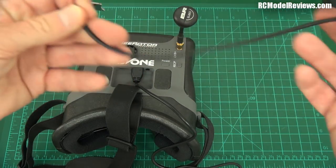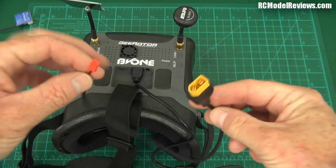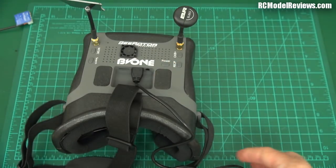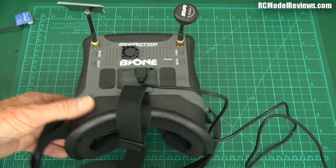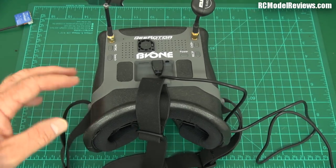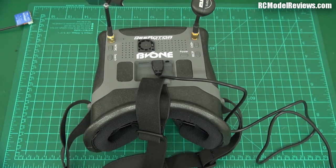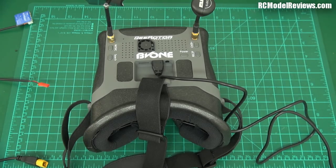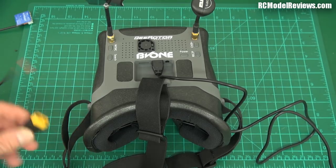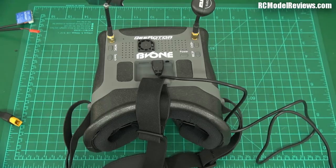It comes with an adapter, because you may not have a JST battery. So it takes JST to XT60, because everybody has XT60 connectors. You can use anything from a 2-cell to a 6-cell according to the instructions, but they recommend a 2–3-cell. A 2200 battery will give you about 3 hours of operation, which is great. And because it has the XT60 adapter, you can use whatever batteries you've got lying around — if you've just flown your mini quad down to storage charge, that'll give you another 20 minutes on the goggles.